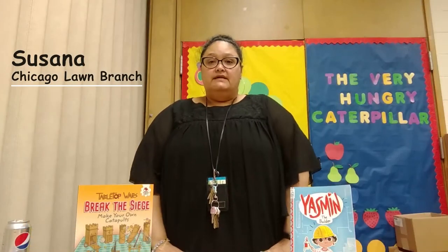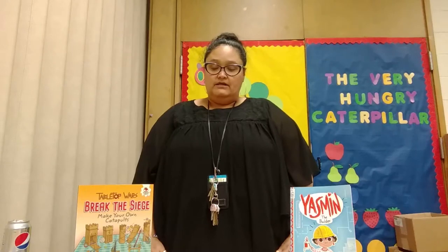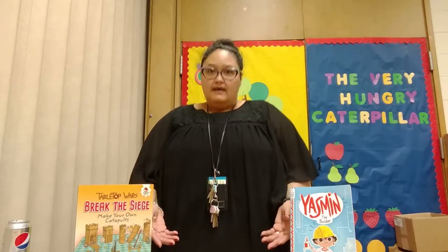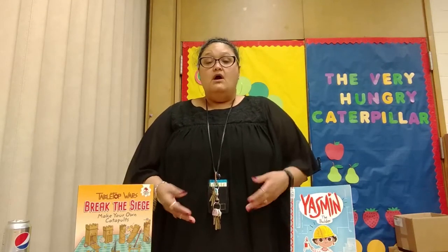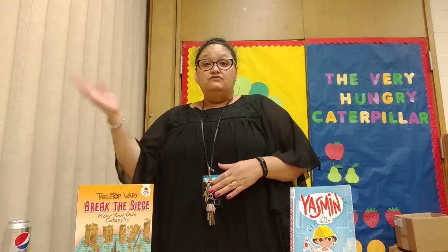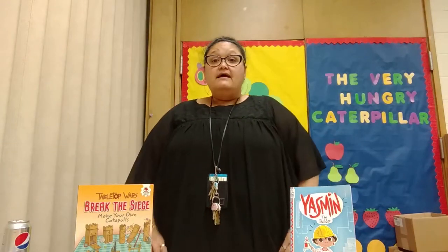Welcome. I am Susanna Garza and I'm with the Chicago Public Library Chicago Lawn Branch. I'm here today to talk to you guys about catapults. Do you know what a catapult is? Catapults are a type of weapon that is used to fling or throw one object from one side to the other side. So today I'm going to show you how to make that.